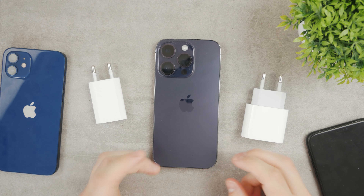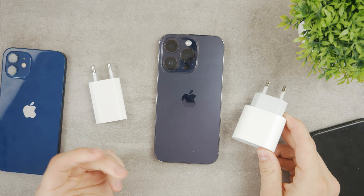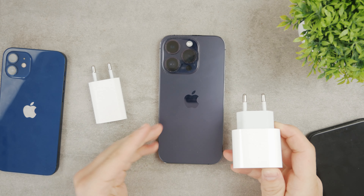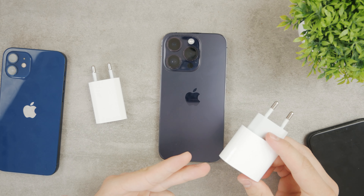You should always use the best certified — the official power bricks from Apple — because in case something happens, it's always a good idea to use the official one from Apple. It's going to be working the best.